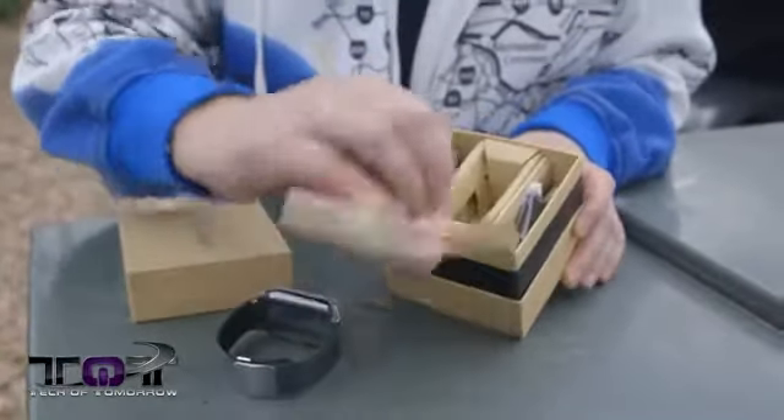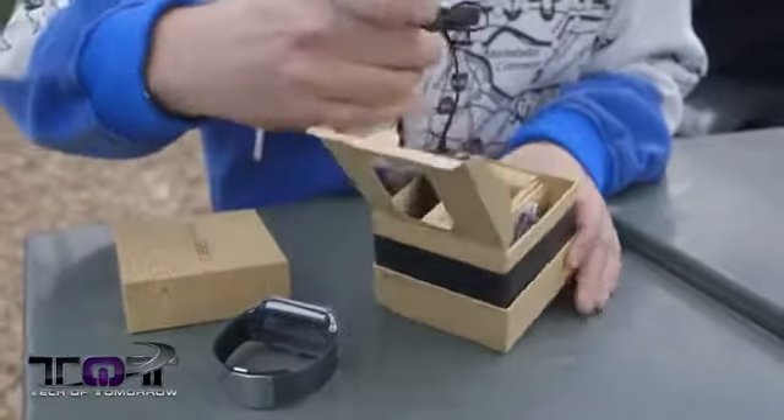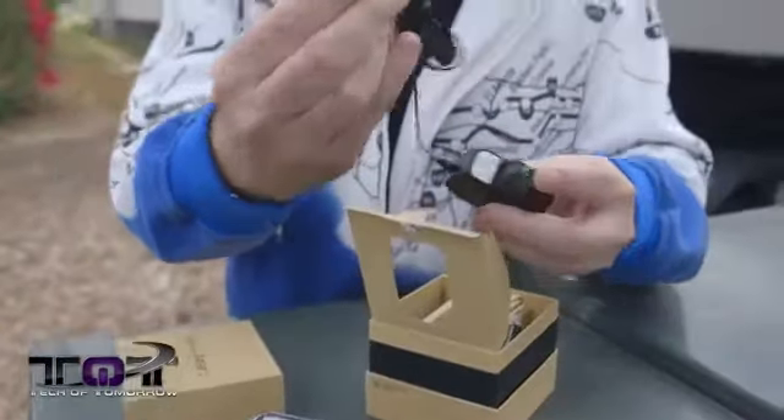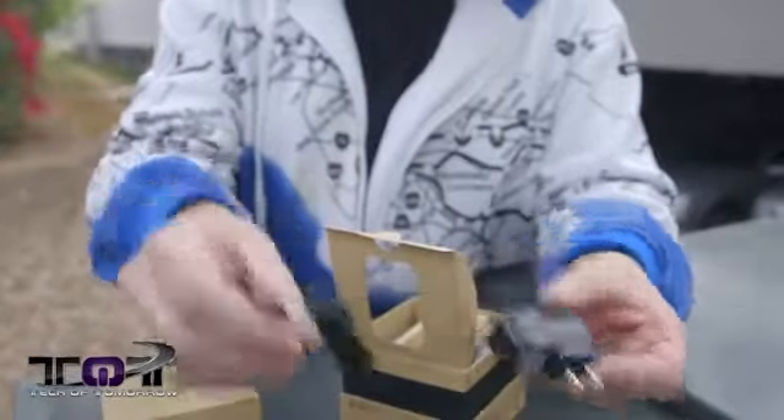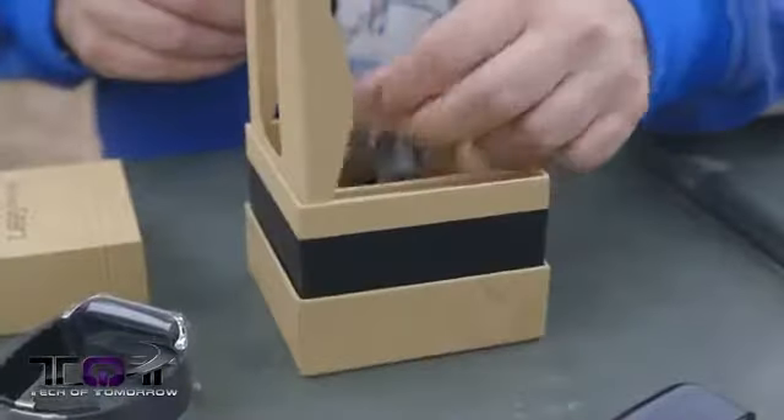Inside we see the watch. I'm going to go ahead and remove that and set it down. Let's see if there's anything else in the box — and there is. Right here we have the accessories and the charger. It's just your standard micro USB, no USB 3 on this.